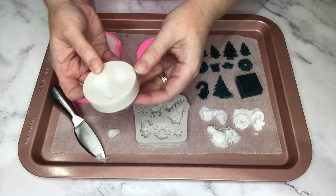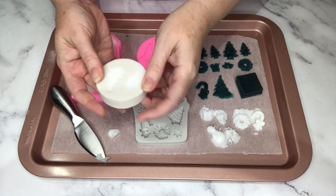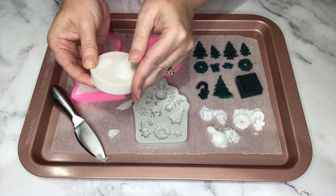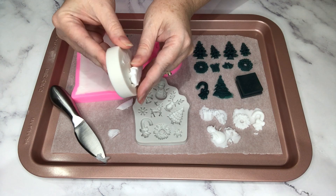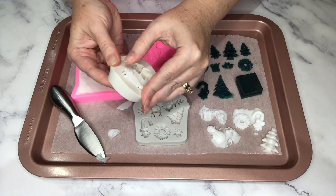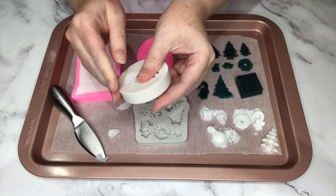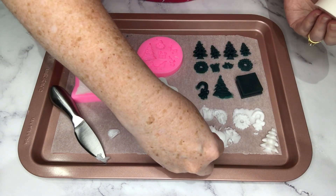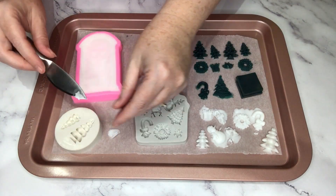Those other ones that I popped out — see how they've got soap surrounding them? I'm going to have to trim them up later, which takes extra time. I really should have just scraped the mold clean before popping them out — that saves you time trimming later. See, these Christmas trees here are perfectly trimmed, so that's what I recommend: it's just a handy hint.